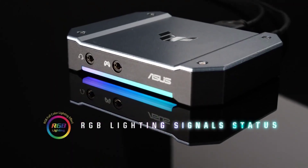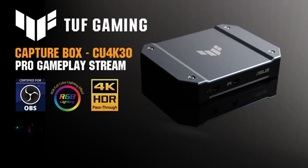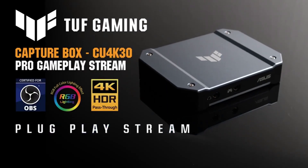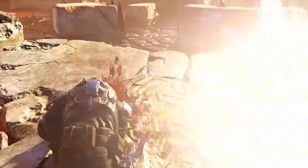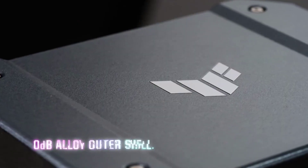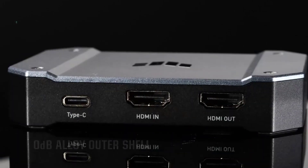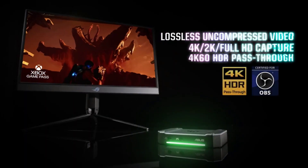This USB-C based capture card will let you easily wire it up with a laptop to capture your game footage, and it can capture some serious footage without holding you back while you're gaming. On the capturing side, it can support a 4K resolution at 30fps, or you can drop it down to 2K for a smoother 60fps stream, or even 1080p for a super smooth 120fps capture.